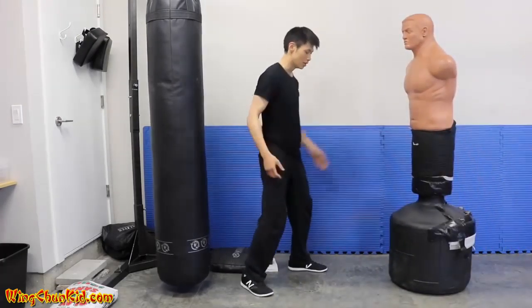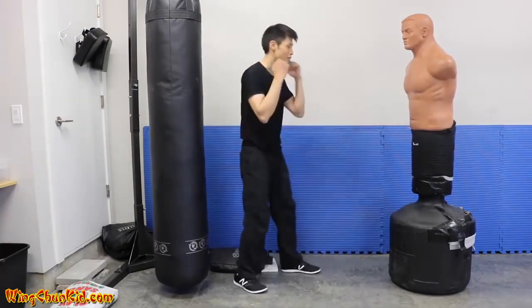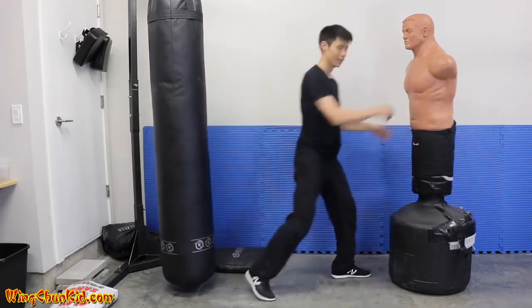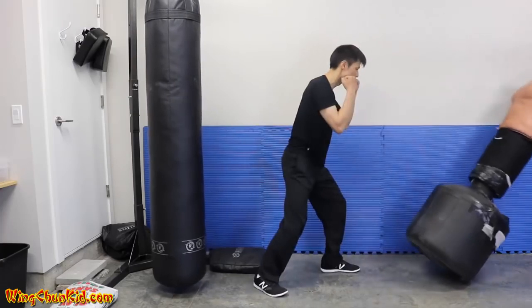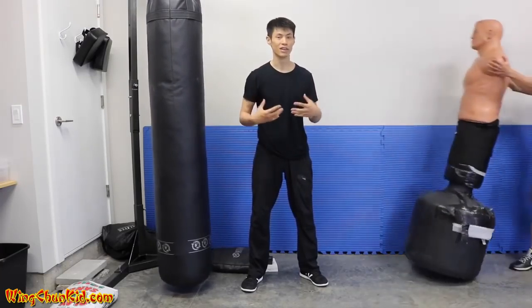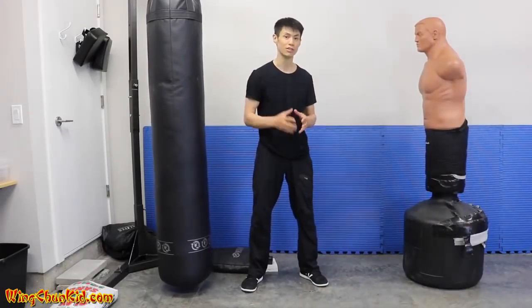Notice I'm not doing a big wind-up, not starting from way back — very little body movement. I'm only 135 pounds, considered a pretty light guy, but people tell me I hit pretty heavy for my weight, and I'm going to show you how to do that.